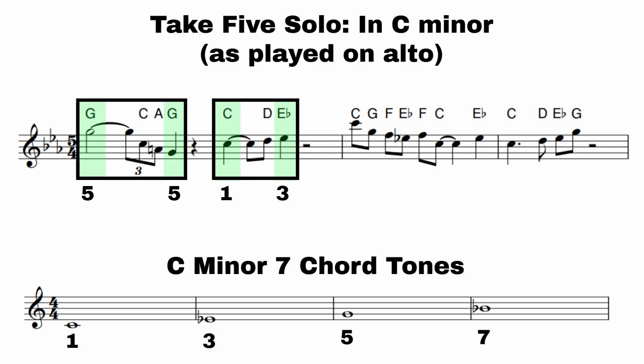It's often good to look at what the first note of a phrase is and what the last note of a phrase is — you can see they're all chord tones, meaning the 1, 3, 5, 7 of a chord, what we would call our main chord tones. He starts on the five, falls down to the five, then starts on the one and finishes on the three, which really helps outline that feeling of a C minor chord.